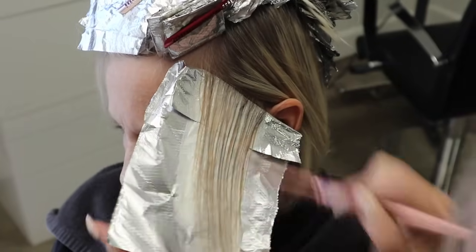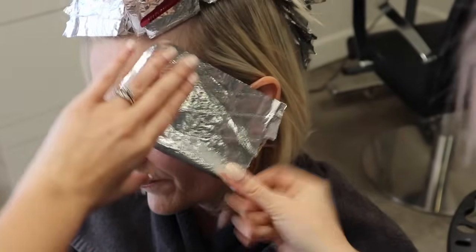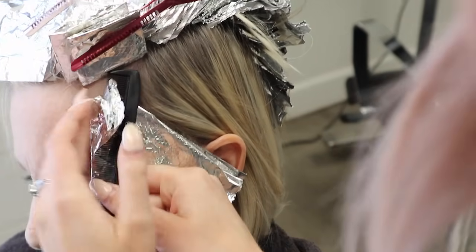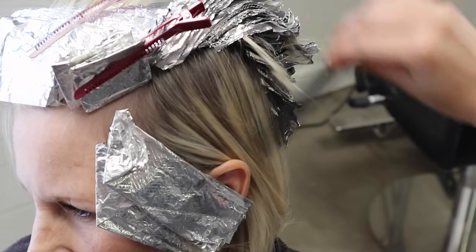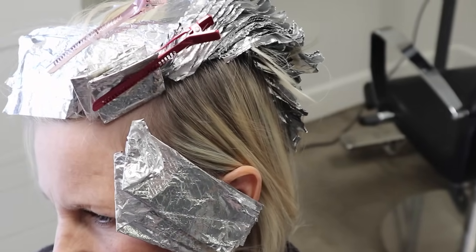You'll notice when I'm adding my low light color, I do pull the color all the way through. Some people leave out the ends, but I personally just like to refresh the color, especially on her because it's only a level eight. I don't really feel too bad about pulling color all the way through. So I'm going to do diagonal backs all the way through to the side until we get around to this corner.